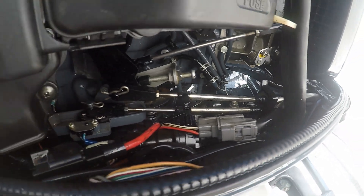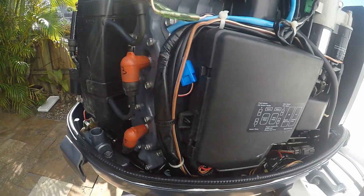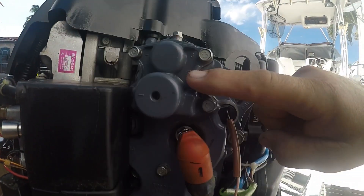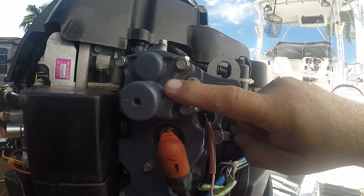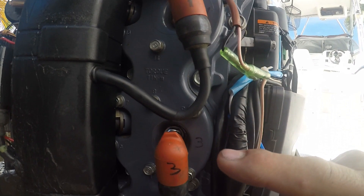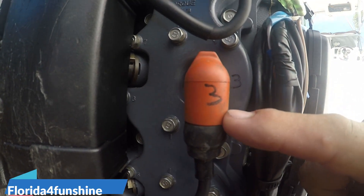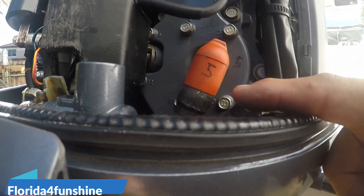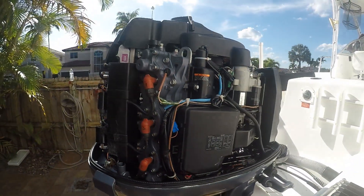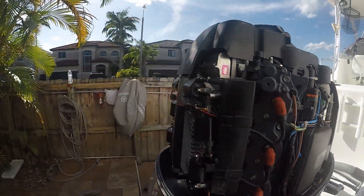You also have your rod controls down here for the shifter and the acceleration. Your thermostat is located here — one of them anyway. Then you have your spark plugs: number one cylinder, number three cylinder, and number five cylinder — all on the starboard side.